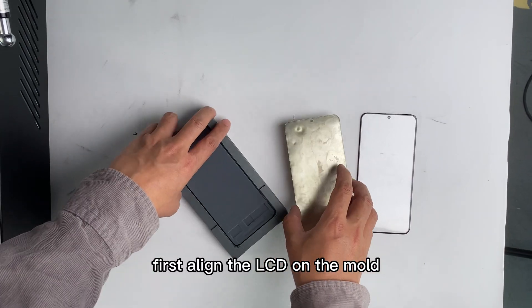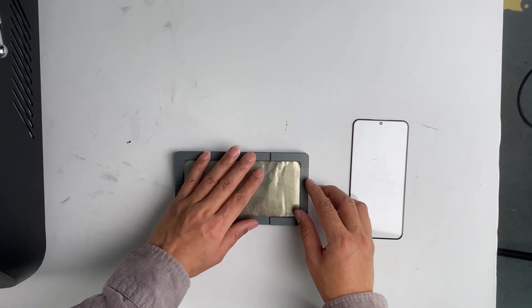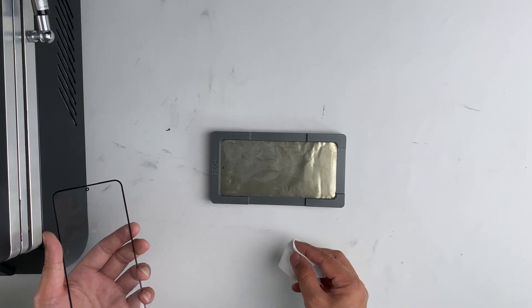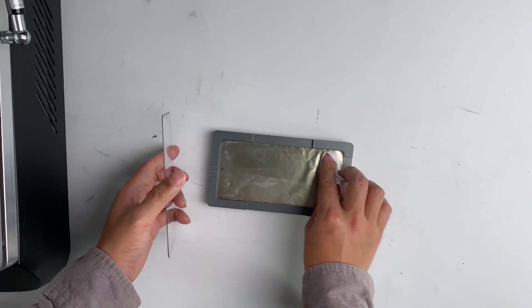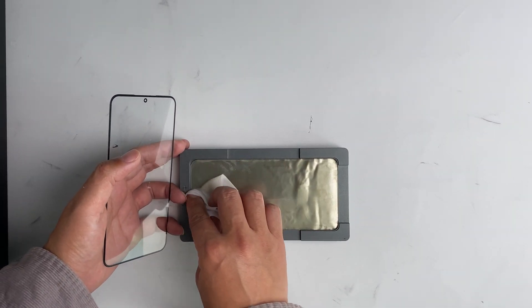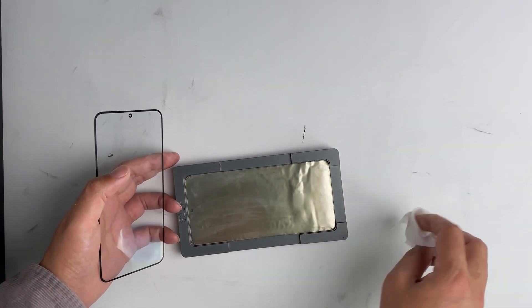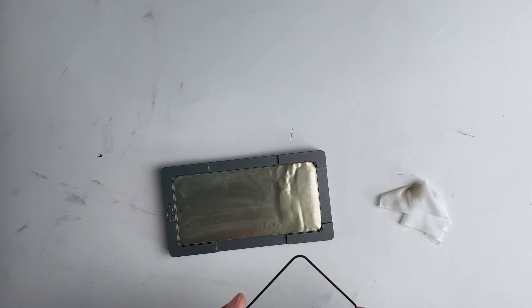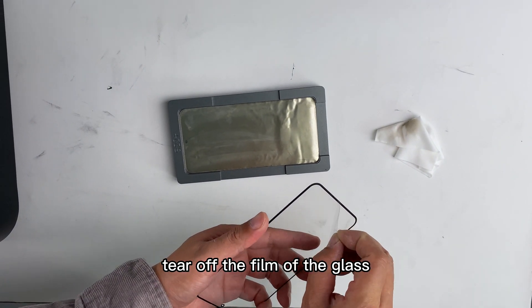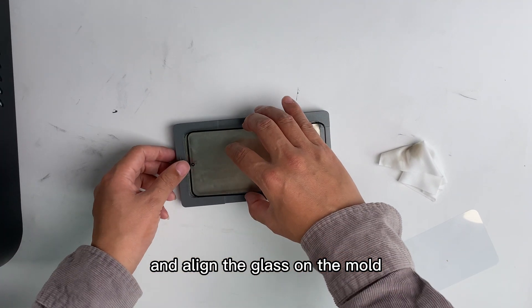First, align the LCD on the mold. Then clean the screen. Tear off the film of the glass and align the glass on the mold.